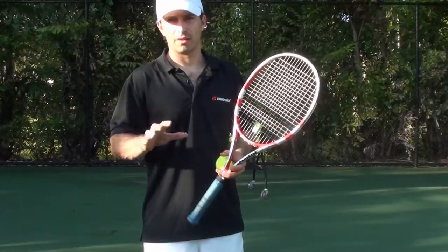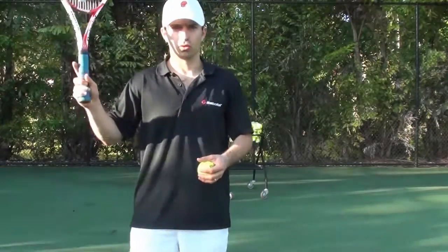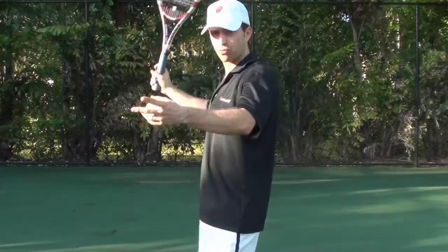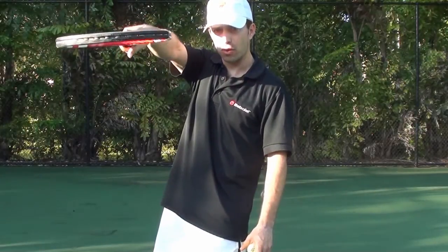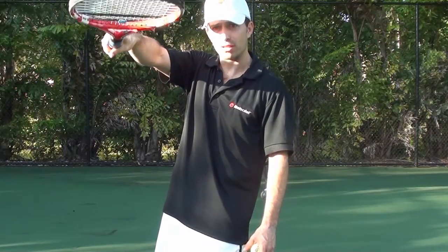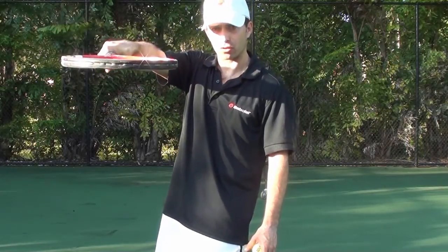Tip number five: I'm going to teach you the importance of the wrist snap on your serve. By using your wrist snap, you'll be able to improve your aim on your serve and you'll also start being able to pronate your wrist, which adds additional power on your serve.